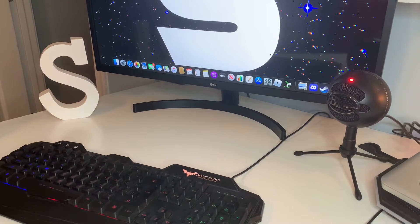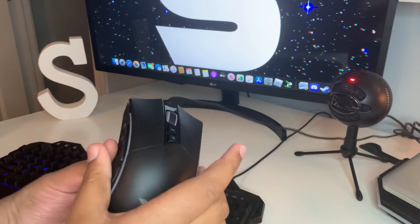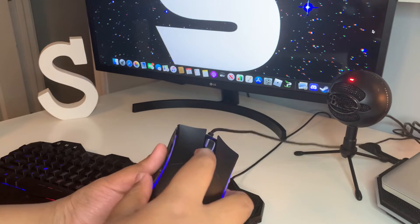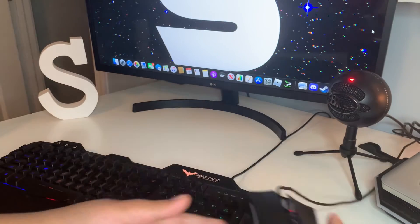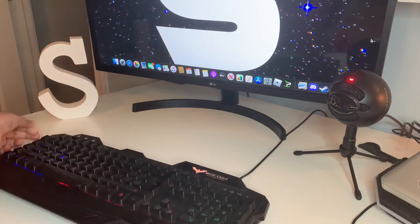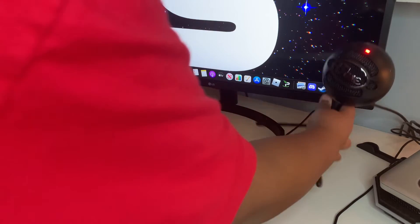As you can see, I have a mouse and keyboard. It's got RGB lights, but I turn them off because they stay on all night, which is really annoying when you're trying to sleep. I have my Magic Eagle keyboard, which you can buy on Amazon for around $30, and it comes with a mouse like this.